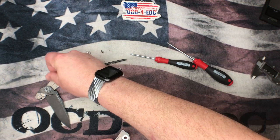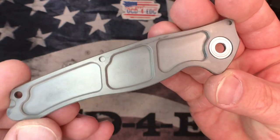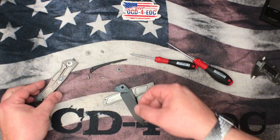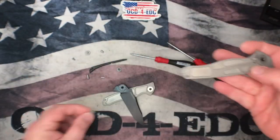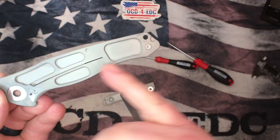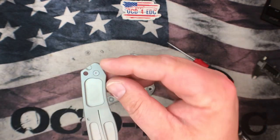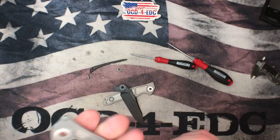We've got our bearings riding on hardened steel washers. You can see there's a fair amount of weight relieving going on inside the scales. And you can see we've got the same pocketing going on on the lock side — even on the lock bar itself, which is very cool. We only have that one screw — the other small screw I saw was for the lock bar insert. So we've got hidden hardware on the pocket clip, which is awesome.